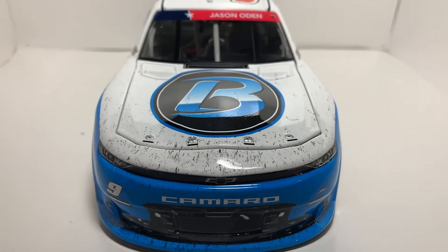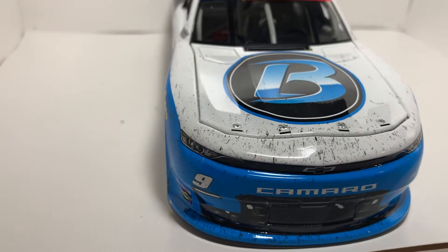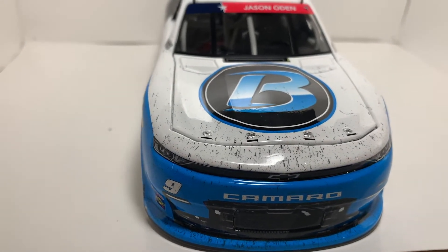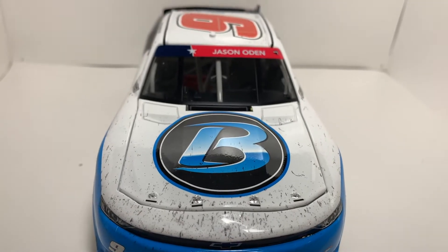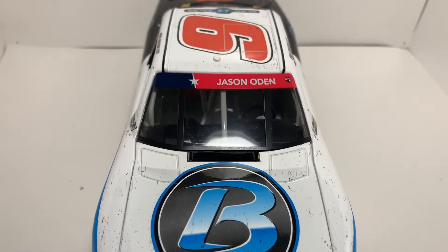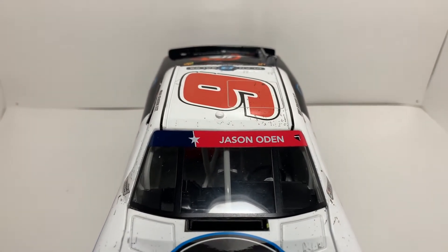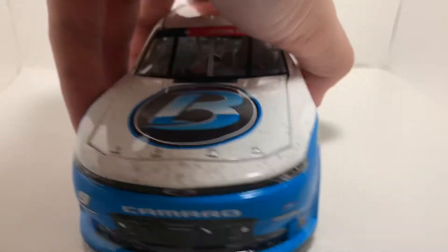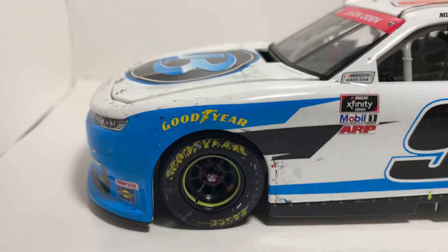We'll go ahead and get to the details of the diecast. You have a ton of rubber buildup there on the nose and the grill. I really like this light color blue and how it contrasts with the black and white — I think that's what really sets it apart. The rubber goes all the way up, and they really did a good job with the rubber — they didn't underdo it or overdo it. You've got Jason Owen there on the windshield.